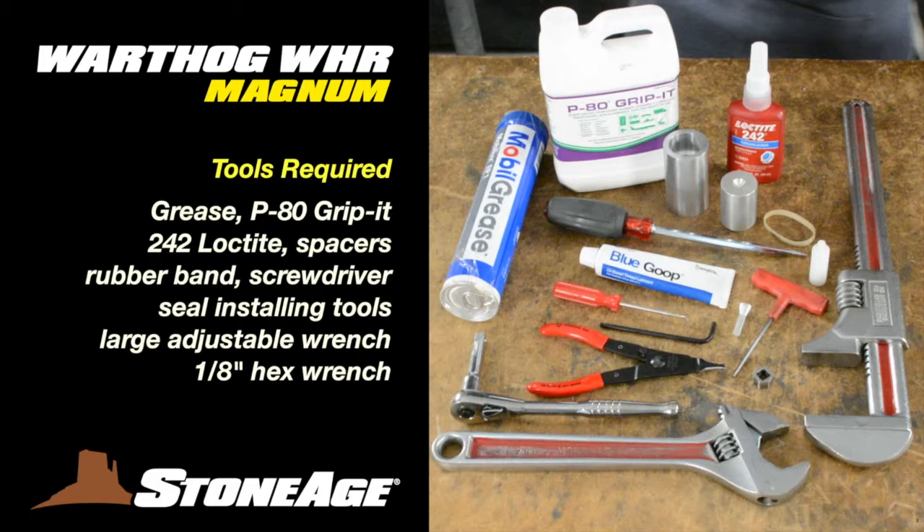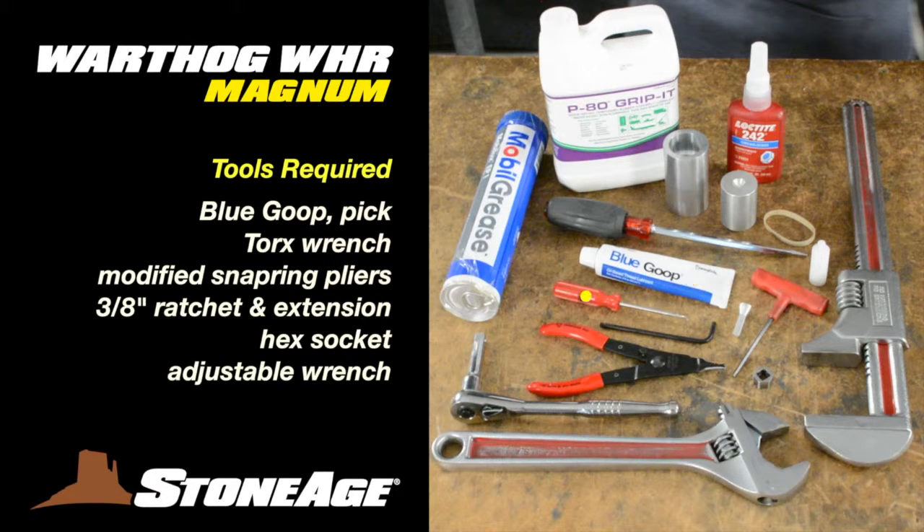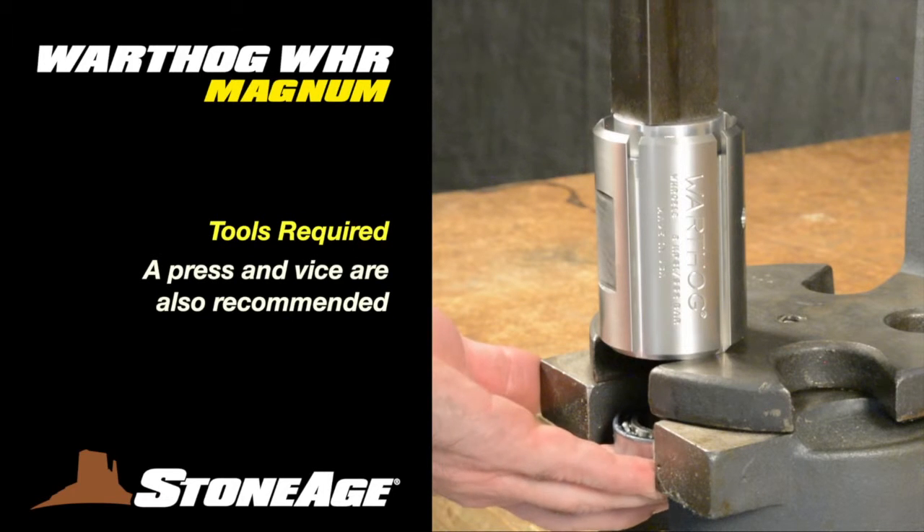To perform these procedures, you will need a hex socket and a medium-sized adjustable wrench. A press and a vise will also come in handy.